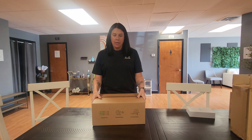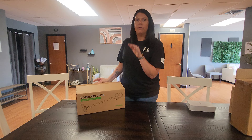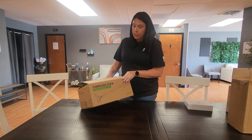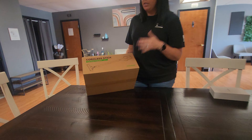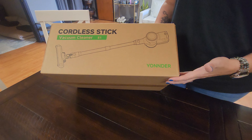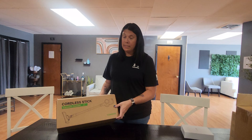Hi guys, welcome to Run Run Deals. So today I received this cordless vacuum stick — super cute. I already have a couple of these. If you're looking for something inexpensive, durable, and actually gets the job done, this is what you want.